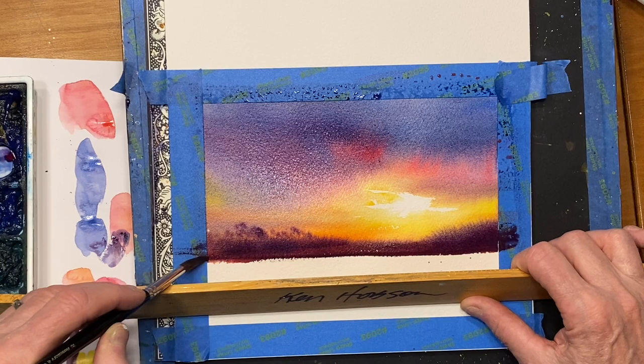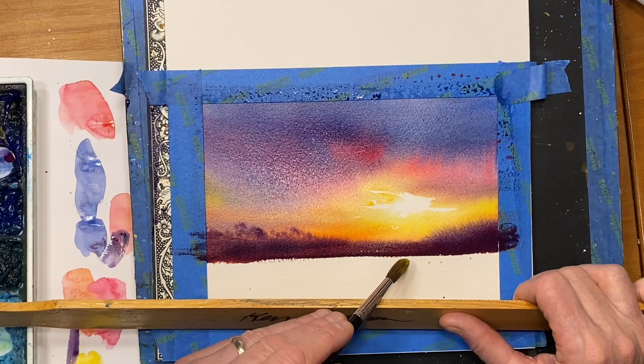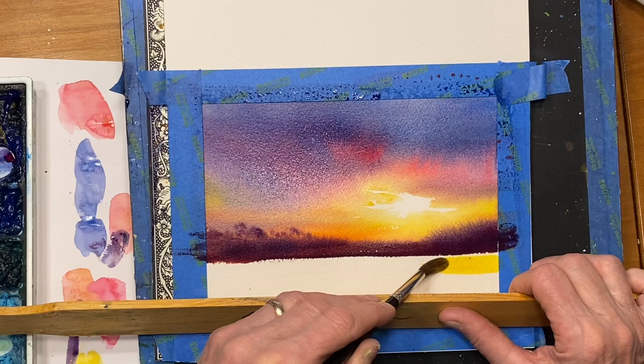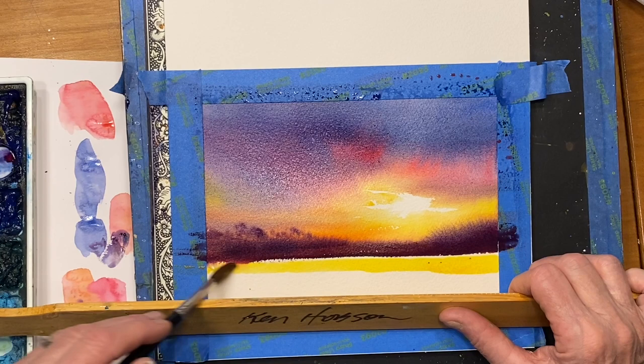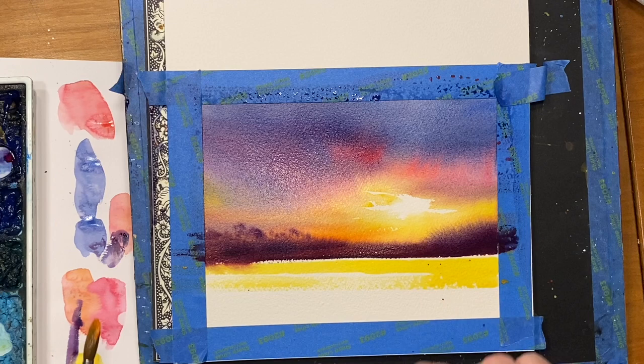Now we'll go to the foreground, and for that I'm going to go back to my gamboge. What I'm going to do is leave a white gap right here because this is wet. I don't want this bleeding down — I'm going to create water in the foreground. This is where the straight edge really helps. Now I'm going to shift to a cadmium orange. Let more of a yellow glow be here near the tree line, and then we'll start adding a little more warm colors as we come up this way.